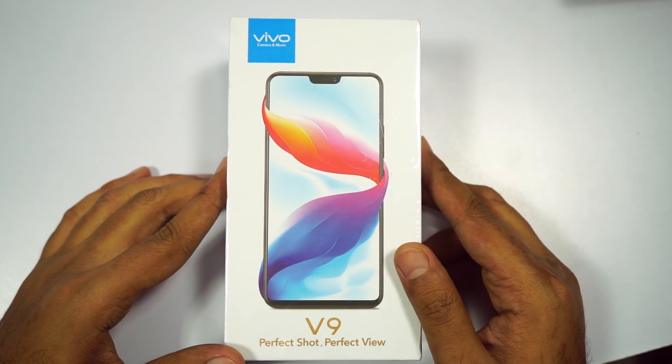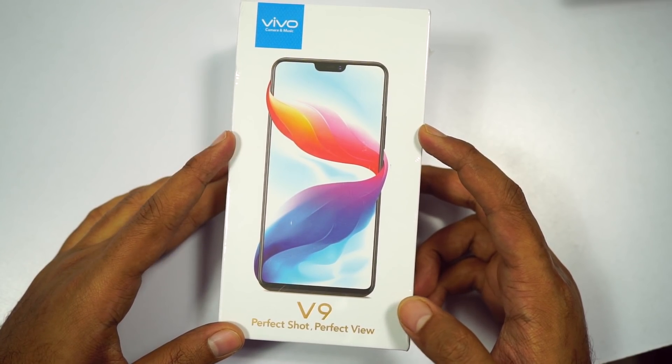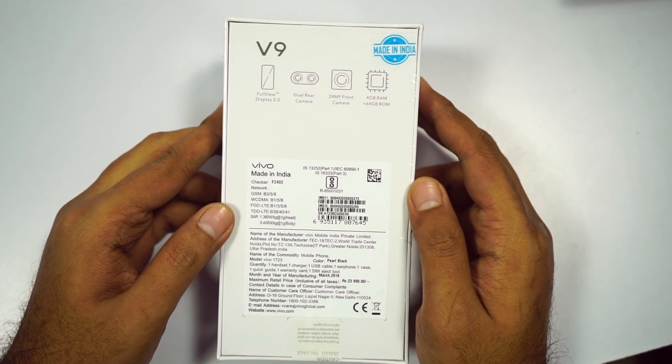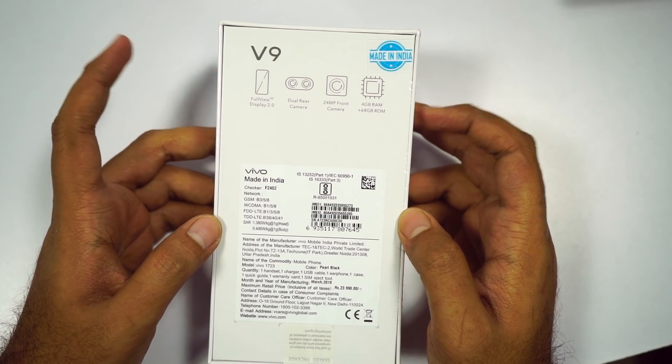This is the retail box that I just received today. On the front, we have the phone's name, along with a quick preview of how the phone looks with a notch at the top. On the back, we have some highlighting features, a Made in India logo, specs and IMEI number. Without any further ado, let's quickly unbox it.